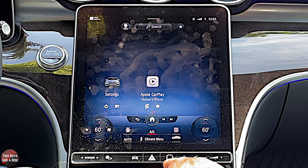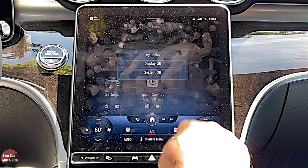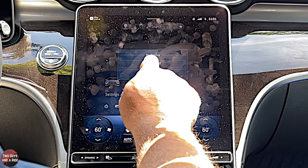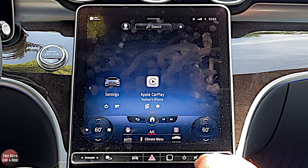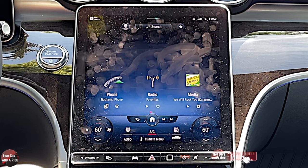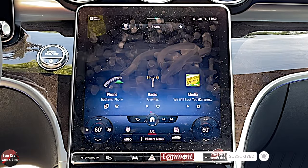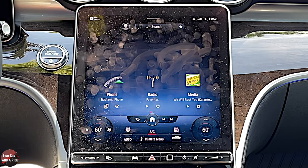There's also your fingerprint sensor to get into your driver profile, and a power button that can turn the display off. Tap the screen and it comes back on again. That's it for the infotainment screen and the driver's information screen on the newly redesigned 2022 Mercedes-Benz C300. Hope this has been helpful — thanks for watching.